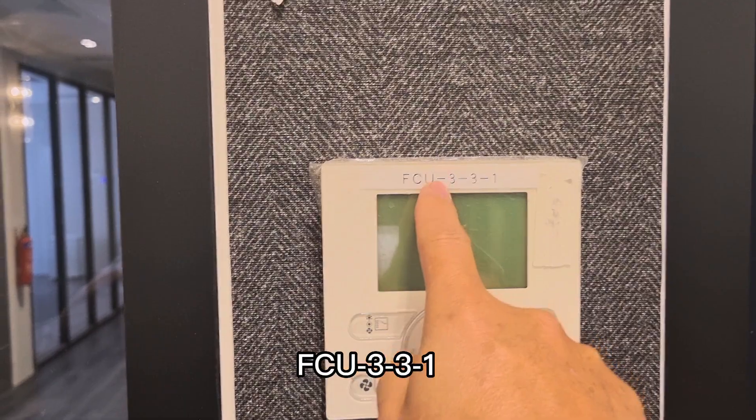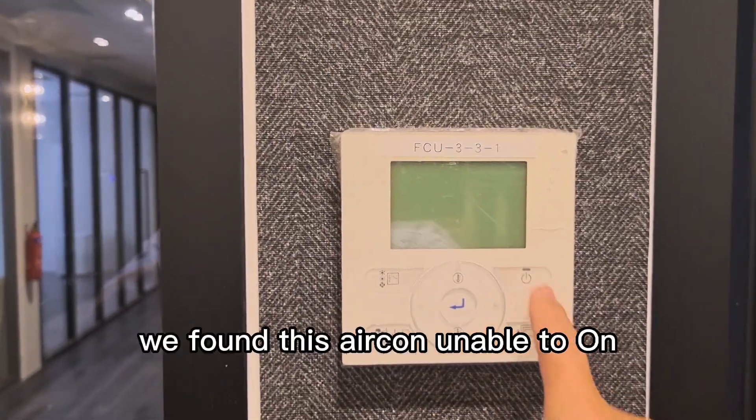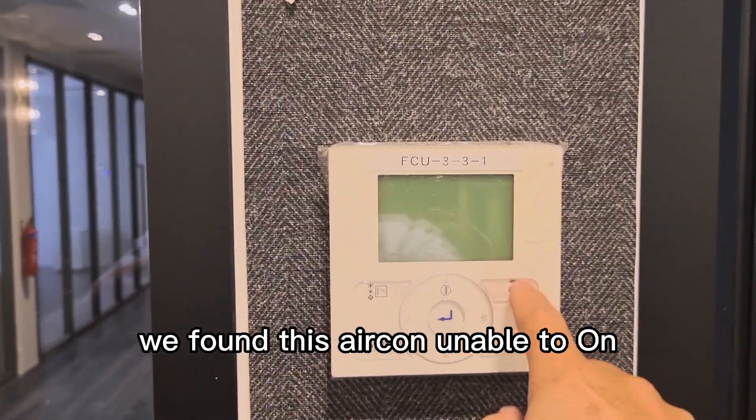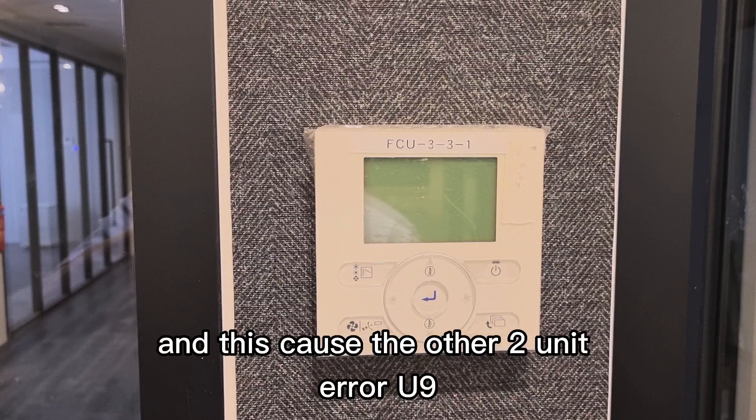FCU-3-3-1 — we found this aircon is unable to turn on. This caused the other two units to show error U9.